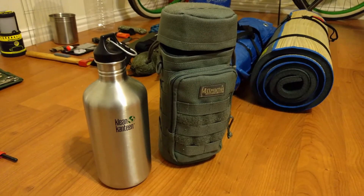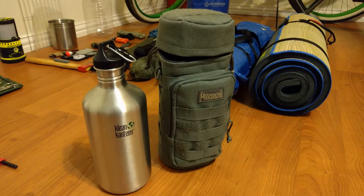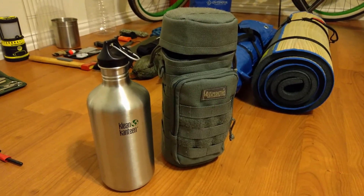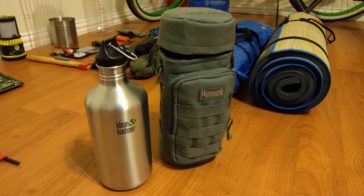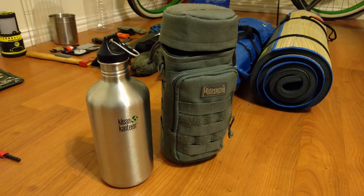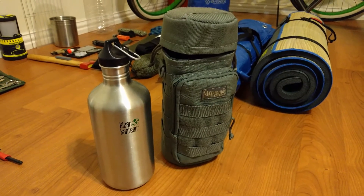I put it into this Maxpedition wine bottle holder here — 12 by 5 were the dimensions — and I put my Klean Kanteen nestled inside that stainless steel container you see in the background. It was perfect — a great holder for my boil water system.